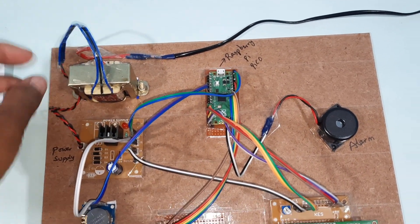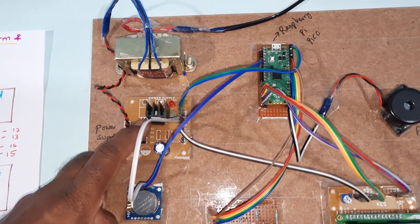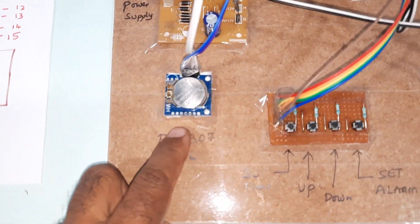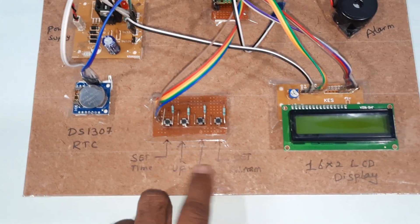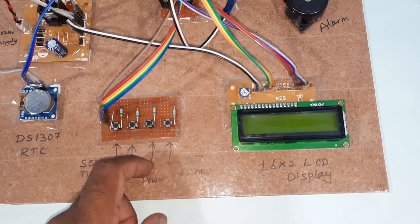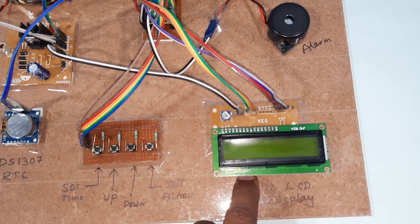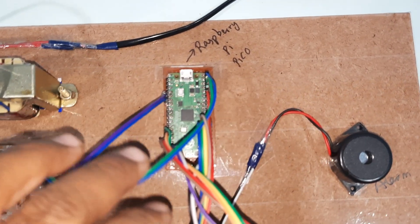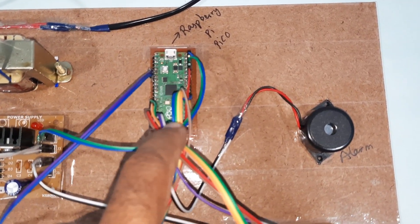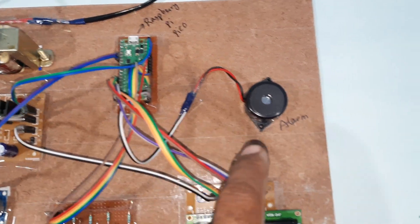The hardware includes a 230V input step-down transformer with 9V AC output, a bridge rectifier, filter capacitor, 7805 voltage regulator, and an LED power supply board. We are using the DS1307 RTC module and four push buttons: set time, up, down, and set alarm timing. The 16x2 character LCD display shows whatever process is going on, and we are using the Raspberry Pi Pico RP2040 module along with an alarm.